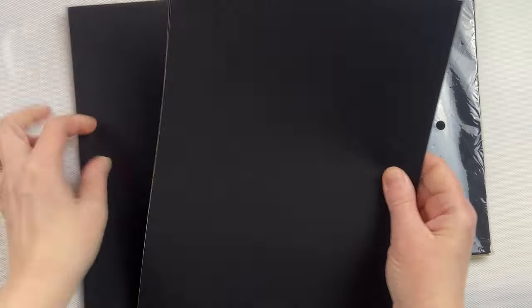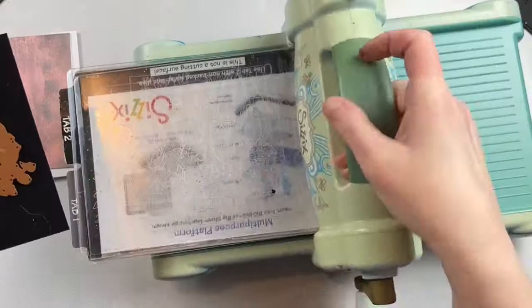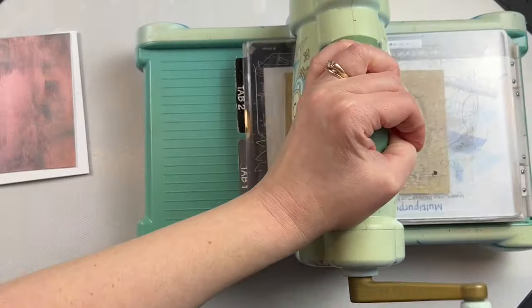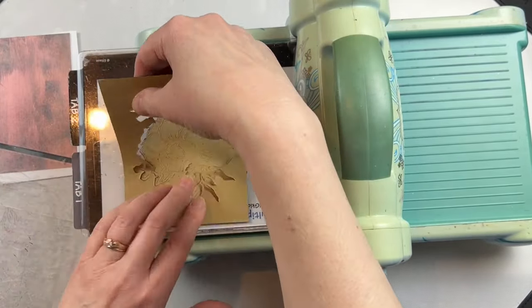These are adhesive backed velvet cardstock sheets. They come with 20 in a package and they are eight and a half by 11. When using them for a card I cut down the piece to four and a quarter by five and a half and then I die cut the center.